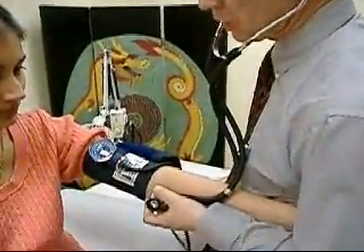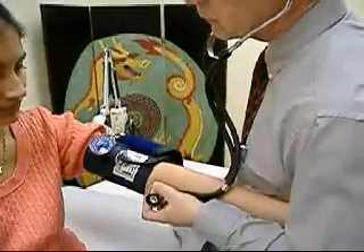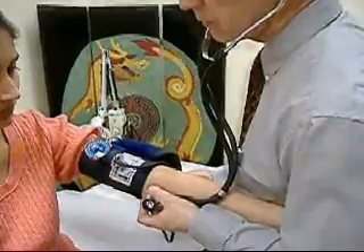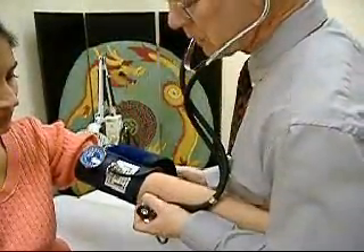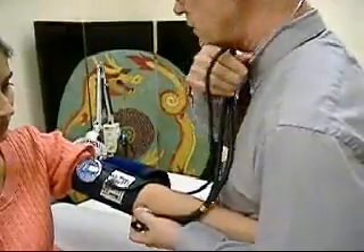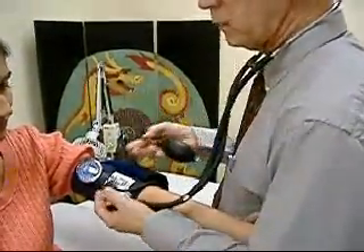You hold the person's arm, pump to about 160, open the valve and listen. 96 over 60. What you're listening for is the first sharp tap, and then when the sound changes or muffles.